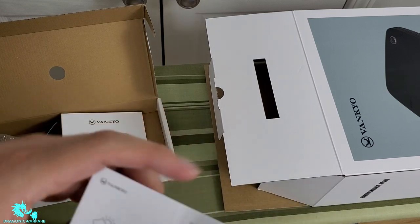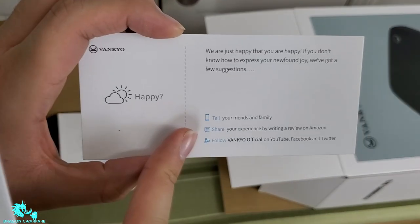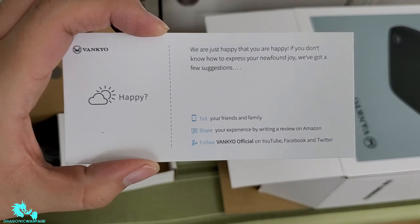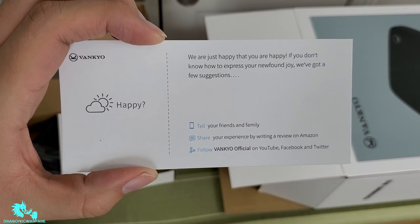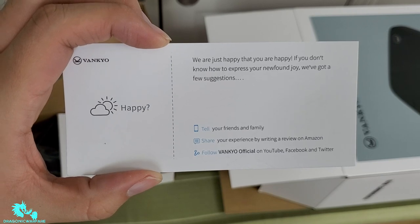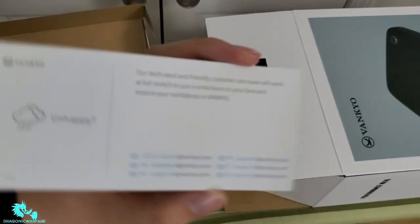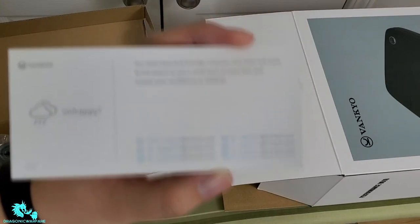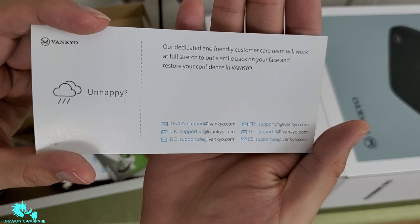There's also a happy card that says 'tell your friends and family, share your experience by writing a review on Amazon, and follow them on their official YouTube, Facebook, and Twitter.' If you're not satisfied, the card also includes their contact information so you can reach out to them.